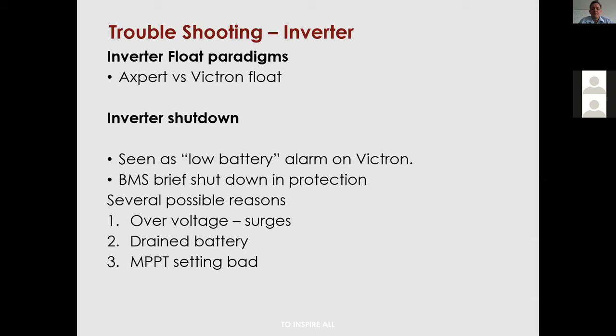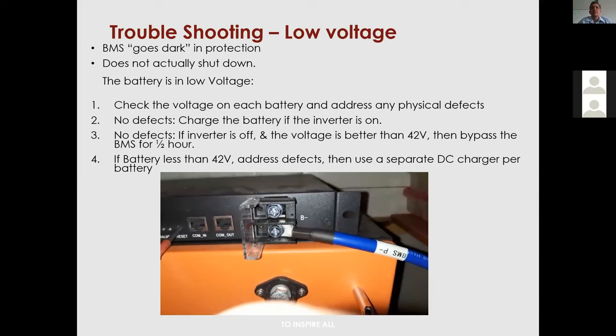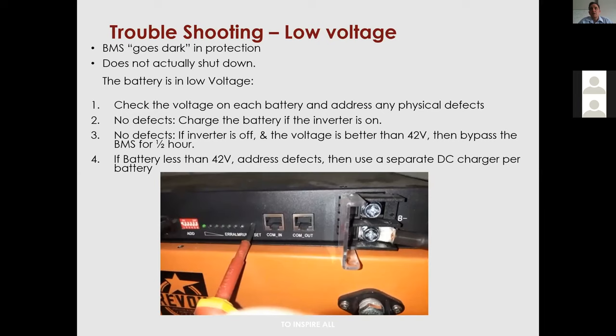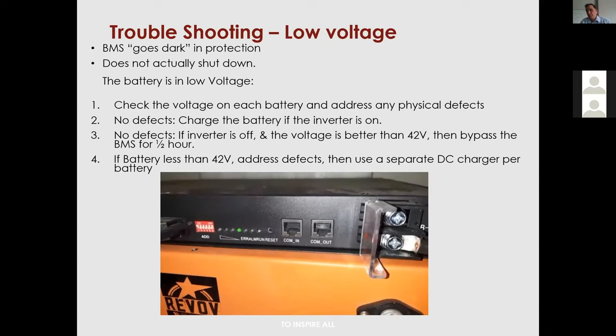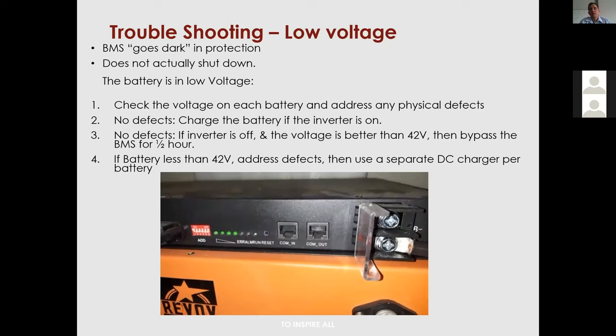Also check that firmware is fully updated consistently — if you've updated the MPPT and the CCGX but not the actual Victron inverter, this can cause mismatches in readings. On troubleshooting low voltage: the video example shows a system in sleep mode — it was dark, and when you tried to reset it, it went from right to left and then shut off.